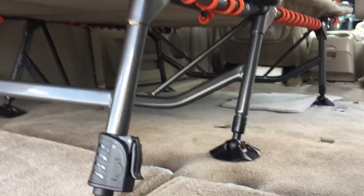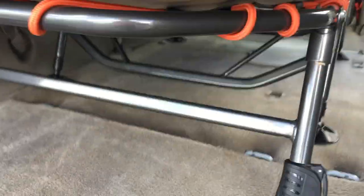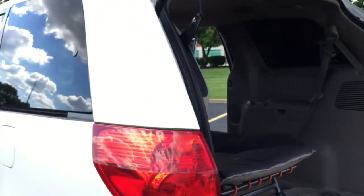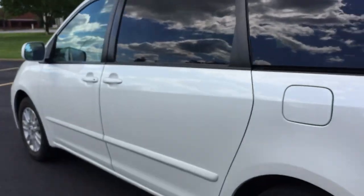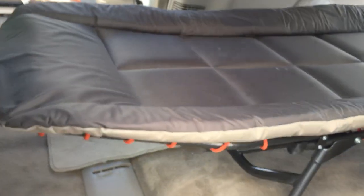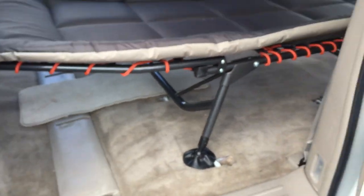There's plenty of room underneath it — that's where I can put all my stuff. I plan to organize it so I can get to it from the back, from the side, and even from this door over here when I'm on the road. Plenty of room to store stuff over here.